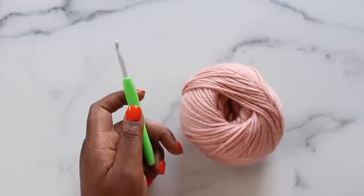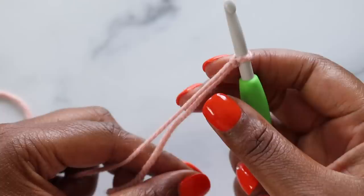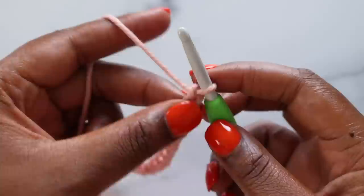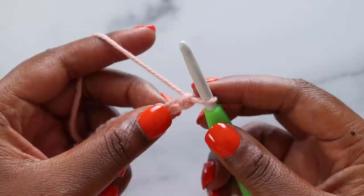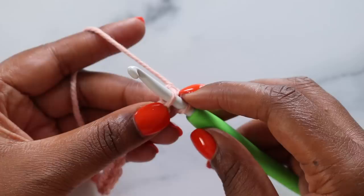For this tutorial, I'll be using some yarn from my stash and a slightly smaller hook. Now let's get stitching. We'll begin with a slipknot and chain 85. Since I'm making a slightly smaller version, I'm going to chain less. Yarn over, pull up a loop. There's one chain, two, three, four.